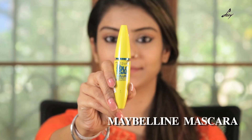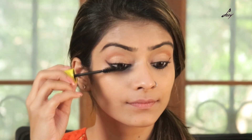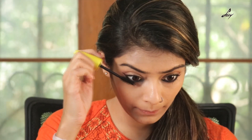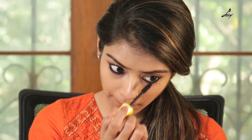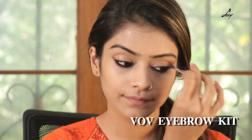Now I am going to apply lots of mascara. This is my Maybelline Colossal Mascara. Now I am going to start with my brows. I will be using this V.O.V. Eyebrow Kit. First I am going to brush my brows thoroughly.